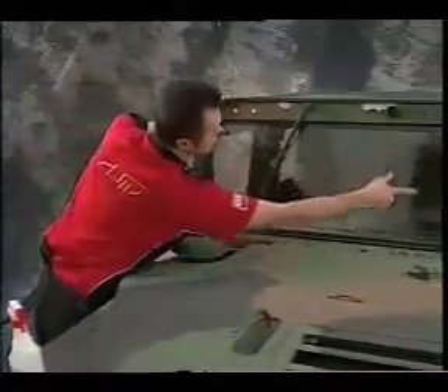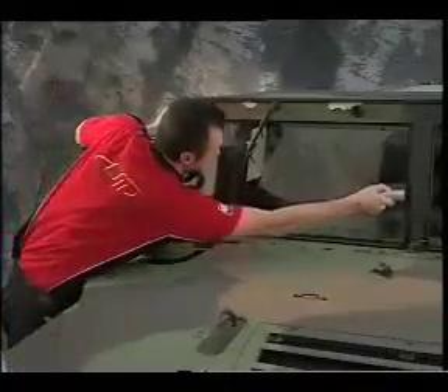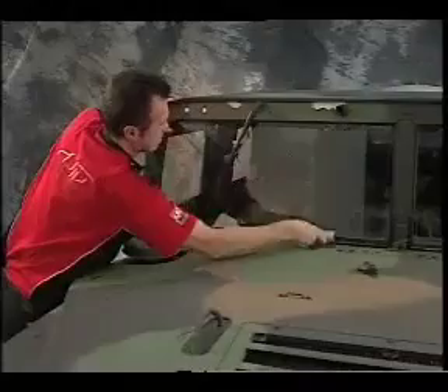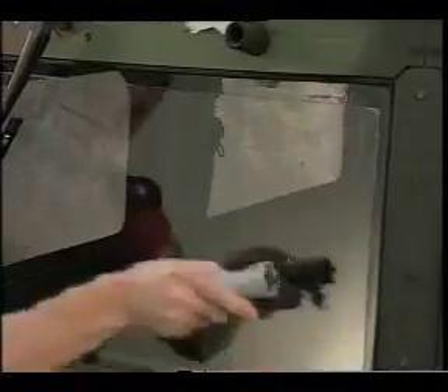Position the squeegee on the centre post side of the tear-off. Working in a down and up motion, squeegee the water out from under the tear-off. Be sure that you exert a lot of pressure to ensure that all water is expelled. Continue this until you have worked across the entire windshield and are sure that all of the water has been pushed out.